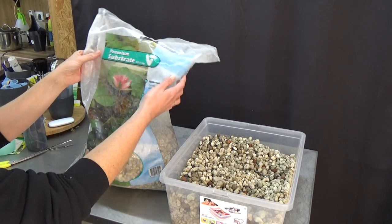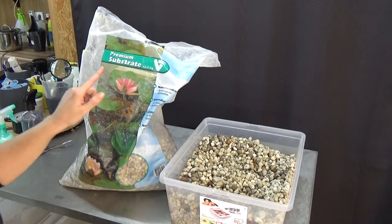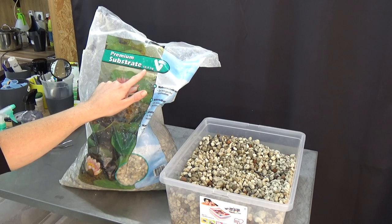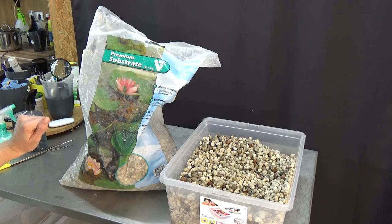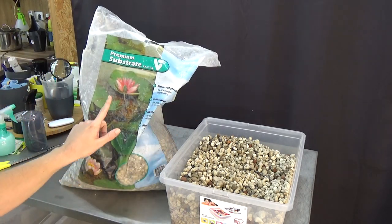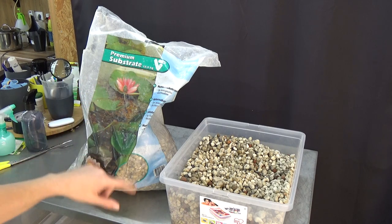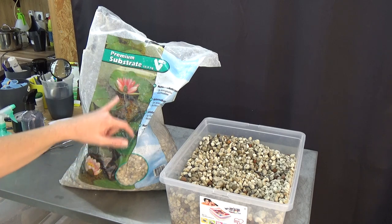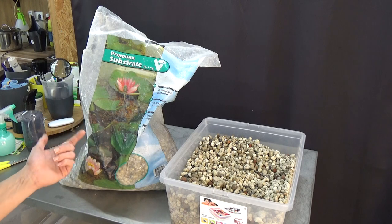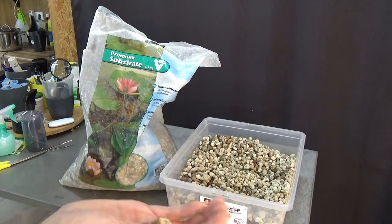Let me start with the bag so you can see the information on it. It says premium substrate, 12 and a half kilos. It's called Velda — the V stands for Velda. I found it in my local garden centers in the pond section; it's used as a pond media, with water lilies shown on the packaging.